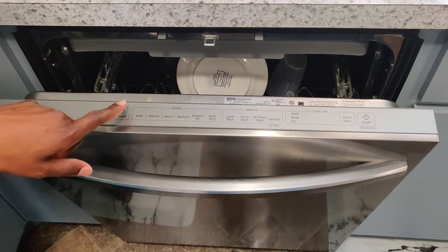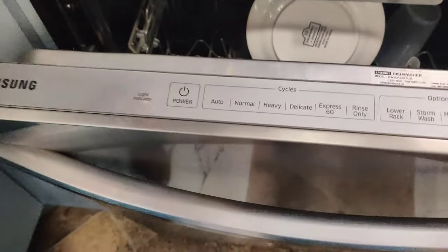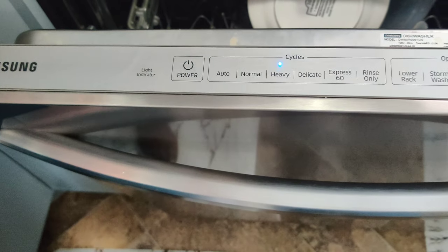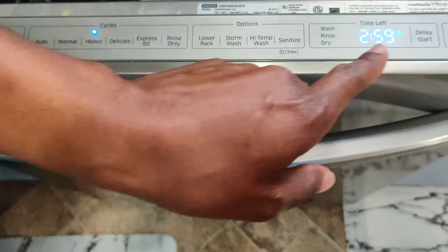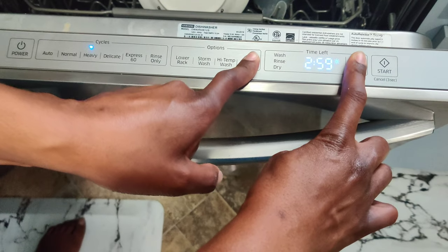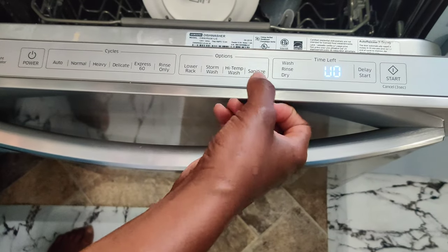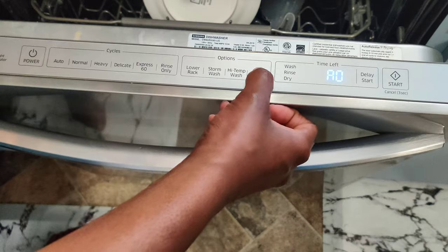First, hit the power button — the dishwasher has to be on. Then touch Sanitize and Delay Start at the same time and hold for three seconds.